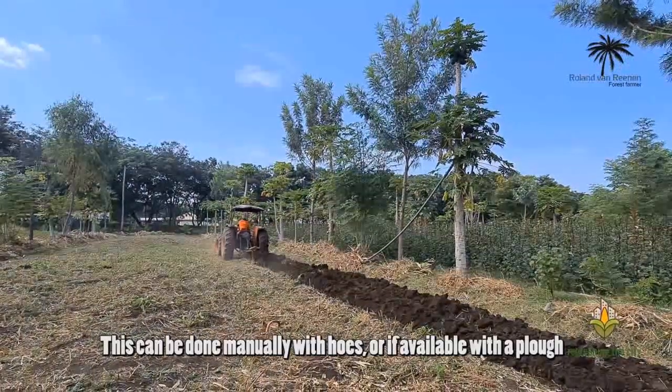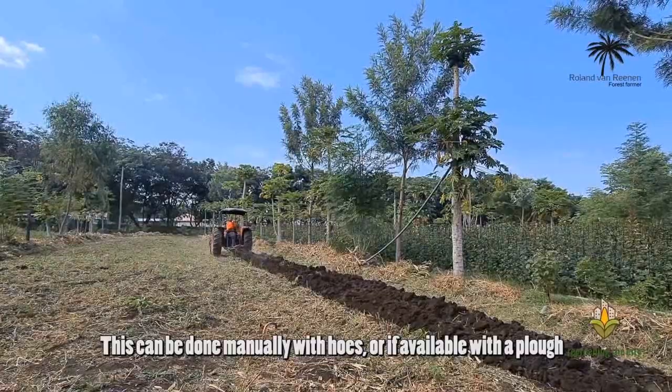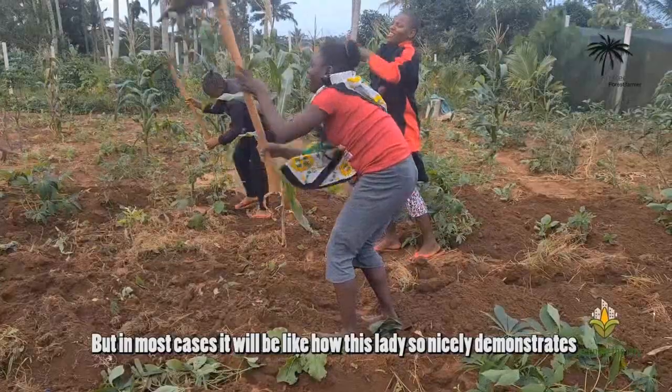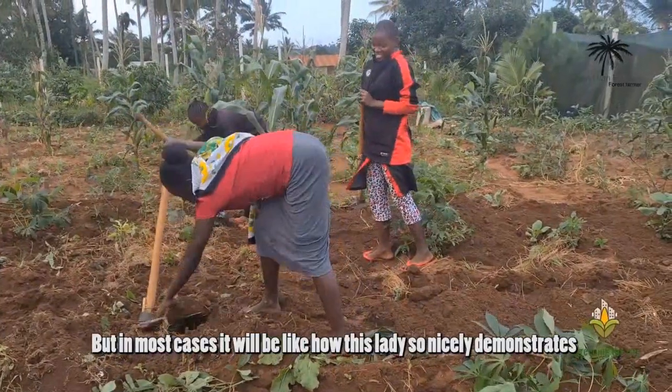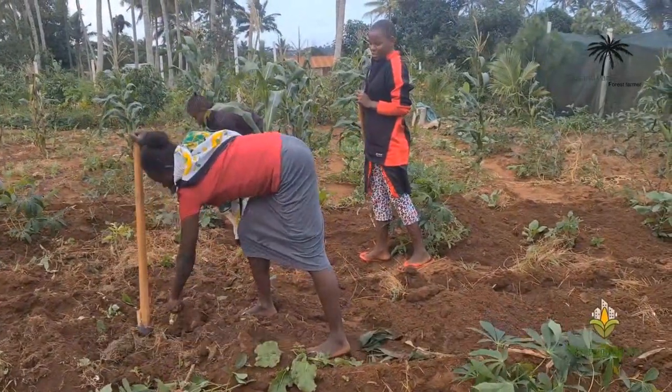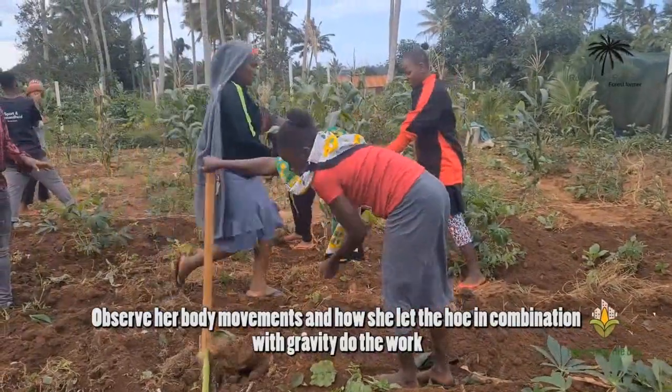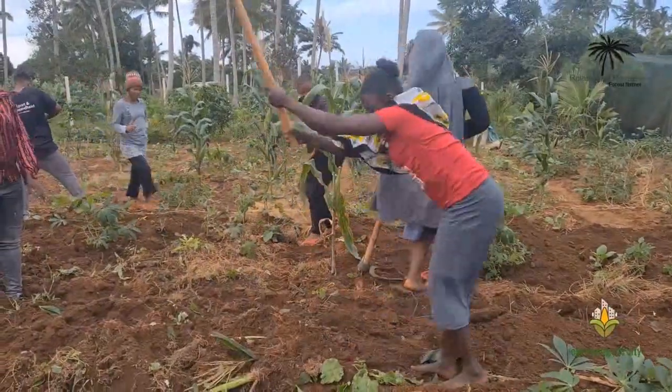This can be done manually with holes or, if available, with a plough. But in most cases, it will be like how this lady so nicely demonstrates — observe her body movement and how she lets the hoe in combination with gravity do the work.